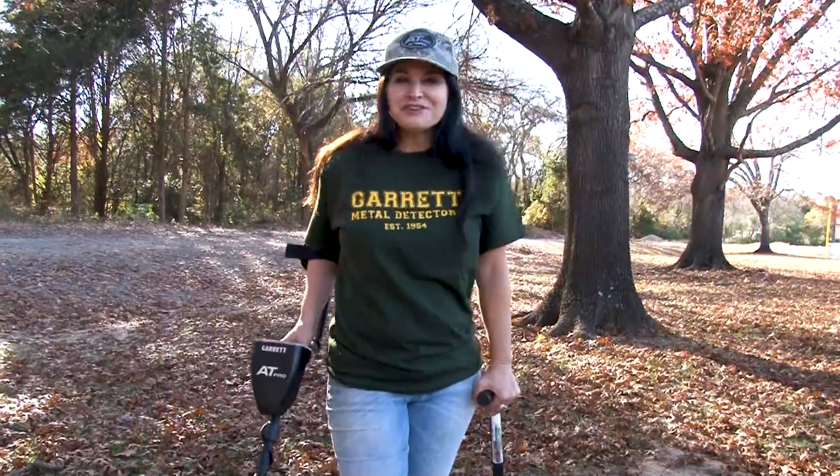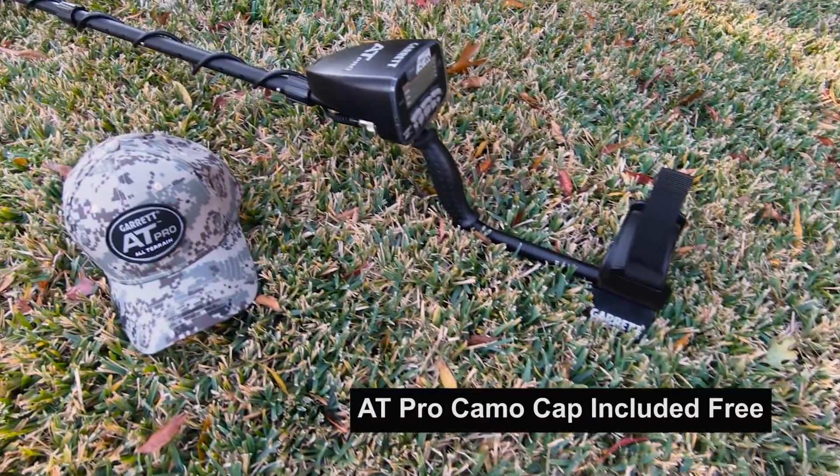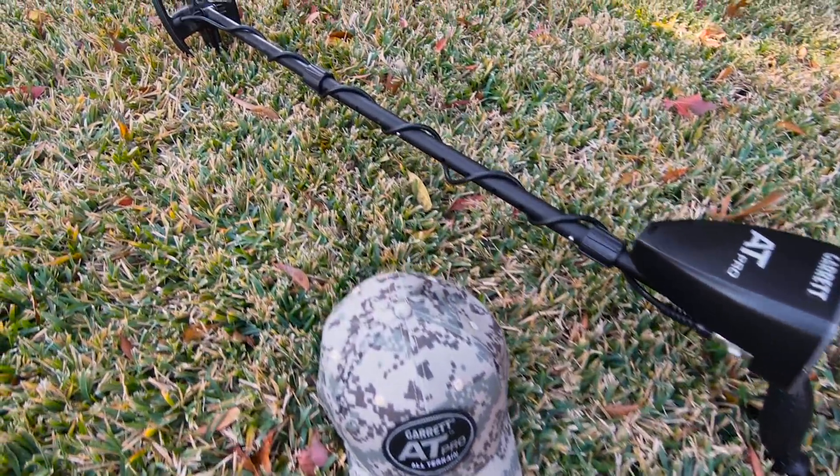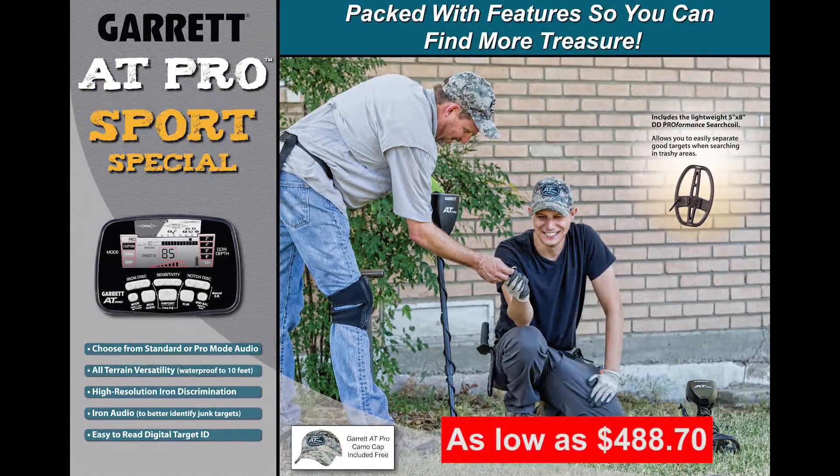Also, the price point makes it great for beginner detectorists as well as seasoned ones. For under $500, this Sports package is a great deal this holiday season. Surprise somebody you care about, or reward yourself, with the AT Pro Sport Special — a tremendous price on a world-famous all-terrain metal detector.